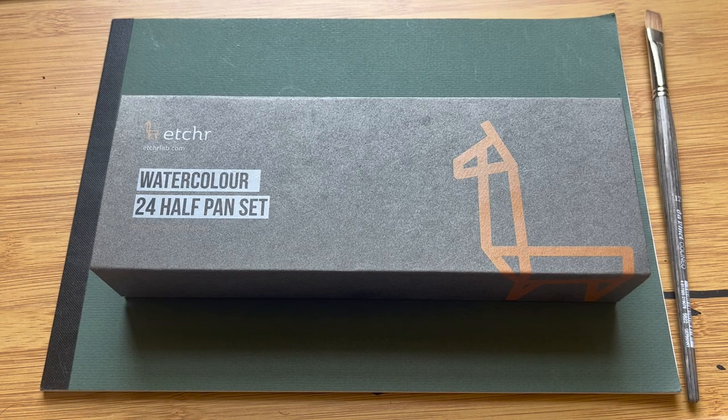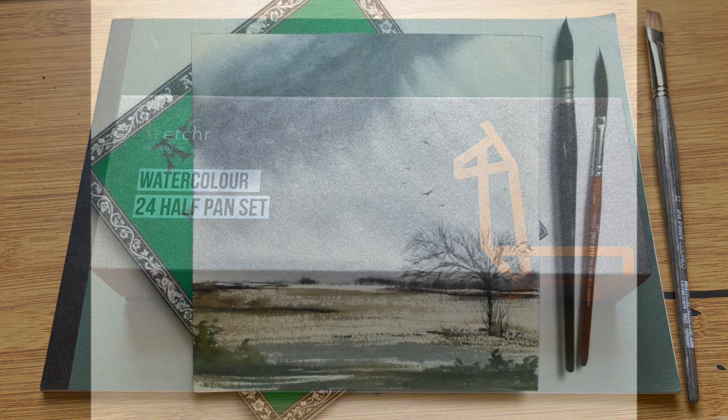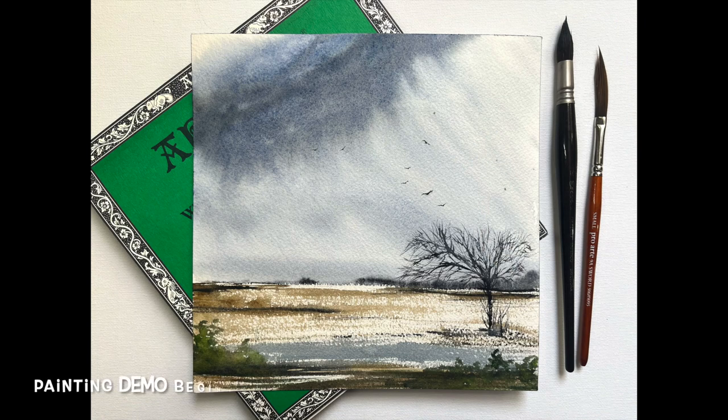Hi and welcome to Lois and Morgana Davidson Art. It's Morgana here and this week I'm reviewing the Etcher Premium Student Series of 24 half pan watercolours. I'll be testing some of these colours by painting a small landscape painting later in the video, approximately eight minutes in for those of you who'd like to hop forwards just to see the painting demo.